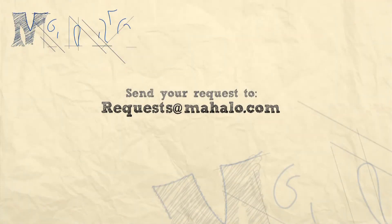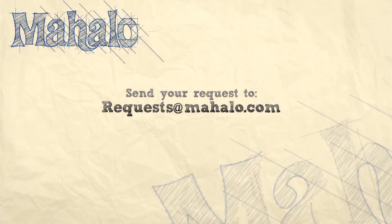Thanks again for watching. Be sure to subscribe so you can get some additional information. If there's a recipe that you would like to see me make, feel free to send an email to requests at mahalo.com. Thanks again, and I'll see you soon.